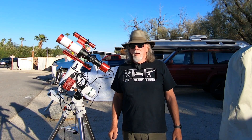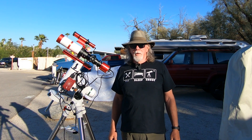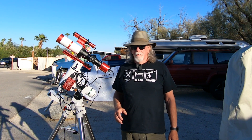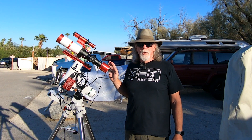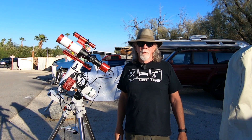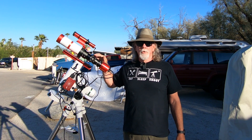So mosaics are not an issue for me. I've successfully done a two panel in PixInsight. But I'm just really wondering, do I want to shoot all these mosaics? And would a different size sensor camera be better paired with the 360 millimeter focal length?